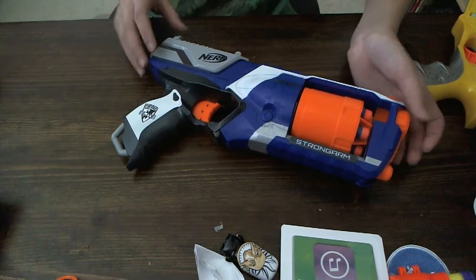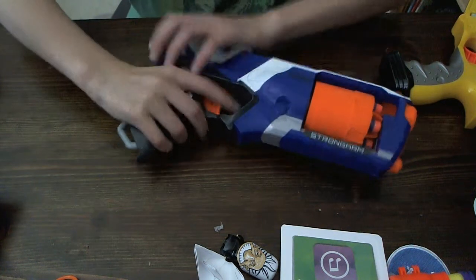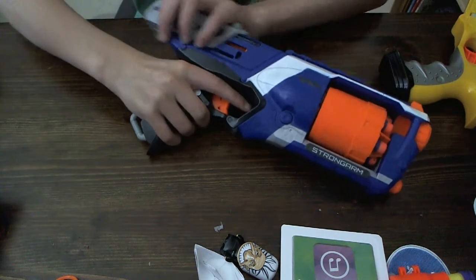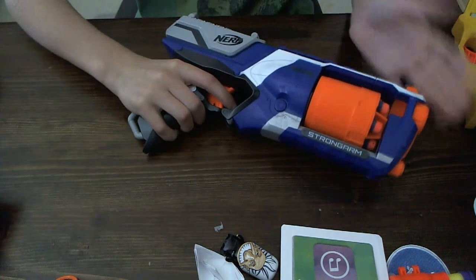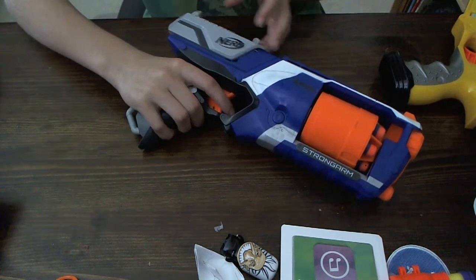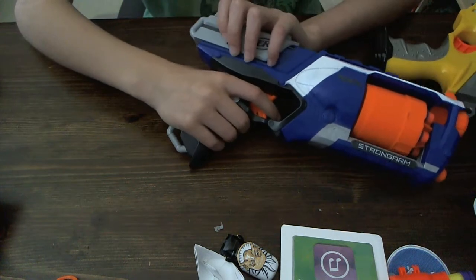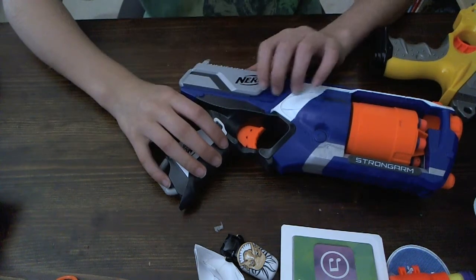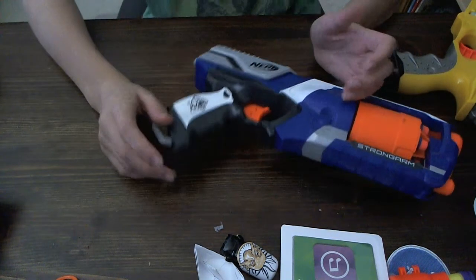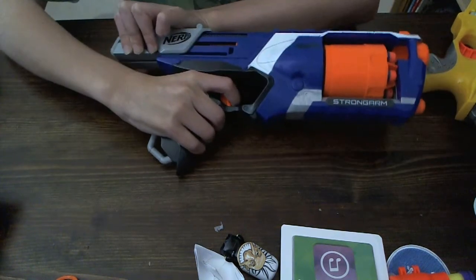When Nerf Socom reviewed it, they said that you can't decock it, which is not true. Let me show you — I'm going to cock it, and when you hold the trigger, it decocks. Also, if you're holding the trigger and you pull this back, unlike other slam fire where you'd have to pull it back then pull it forward, this is like a cowboy revolver — you just hold the trigger and cock it back to shoot. Jeez, that was really loud.